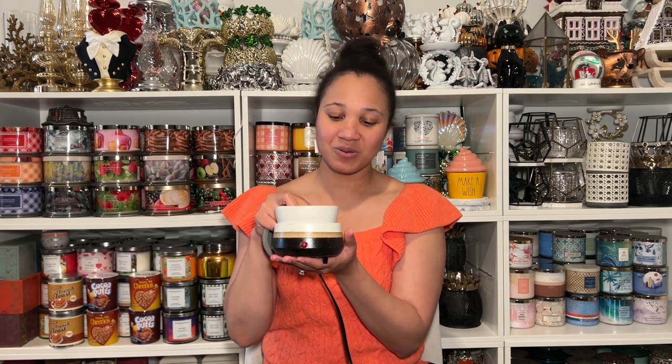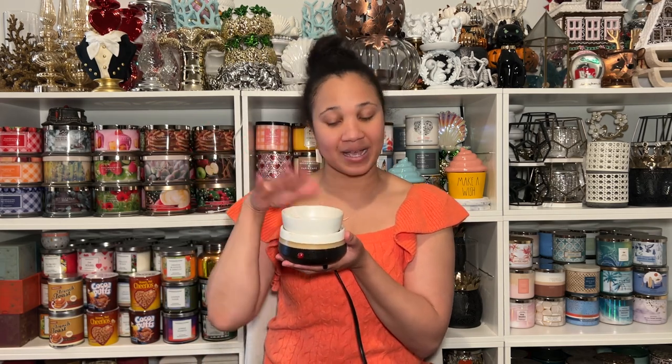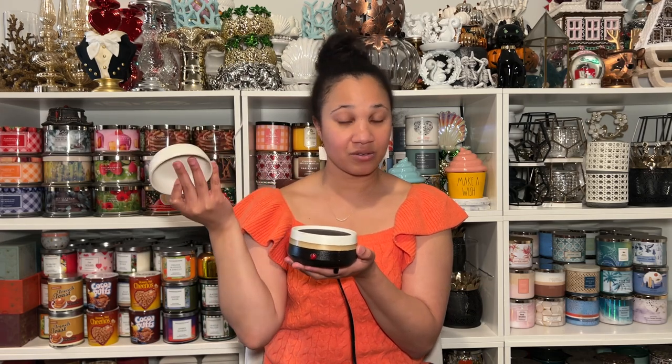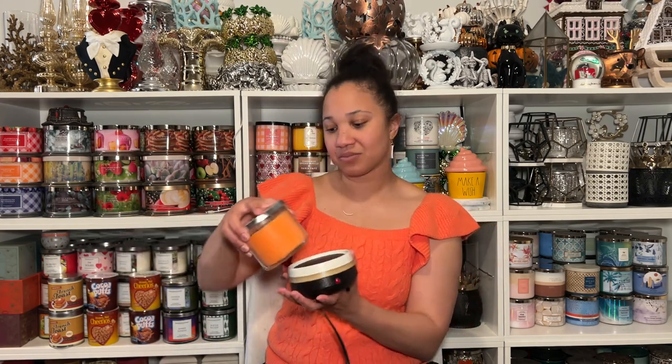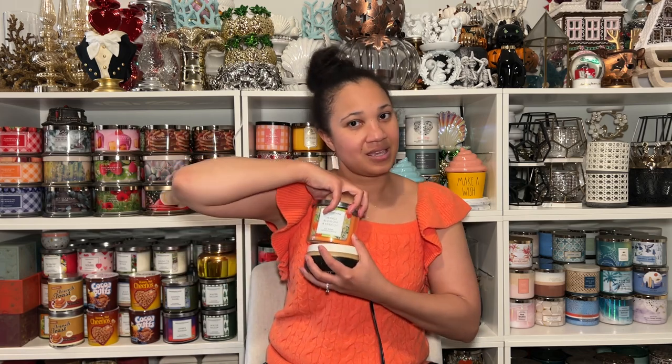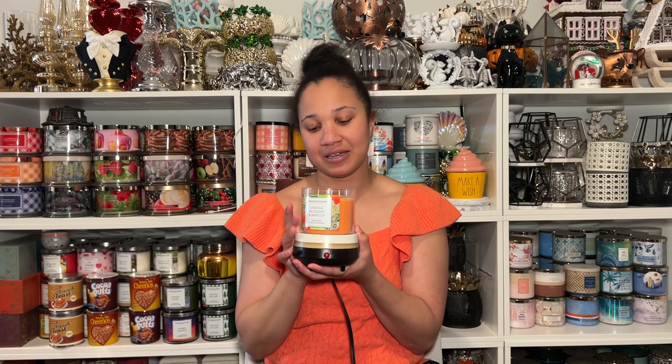Anyhow, so this is a two-in-one candle warmer. You can use your wax melts and put them on here, and then you can also take this off and just sit your candle on top. We'll pick up a little miss orange blossom apricot — you'll take the top off and warm your candle. I would recommend this one if someone likes having wax melts; it's a great two-for-one for that.